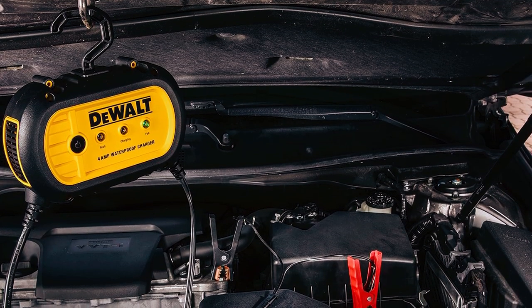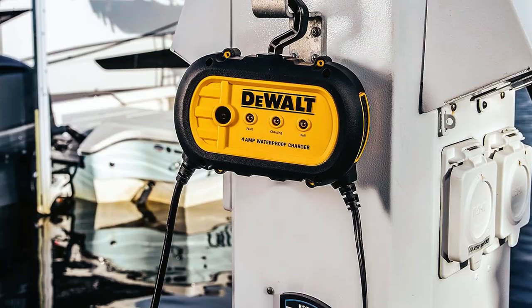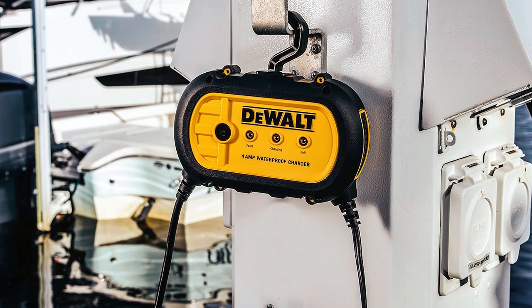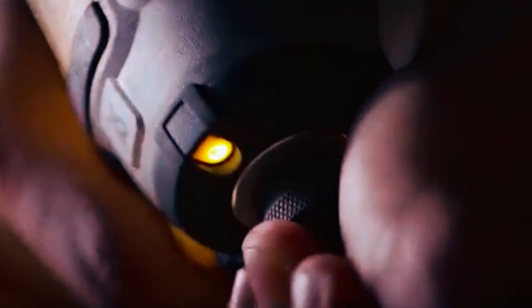It's ETL-certified to deliver dependable performance and protection of the vehicle battery, as well as batteries for your motorcycle, snowmobile, or personal watercraft, even when the temperature drops. We hope this video on the top 5 best DeWalt battery chargers to buy will help you find your best fit.